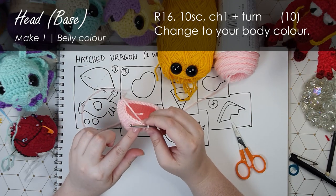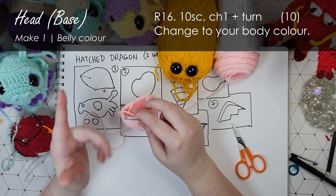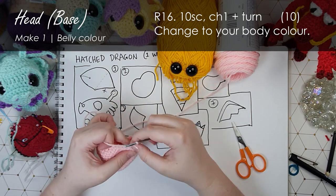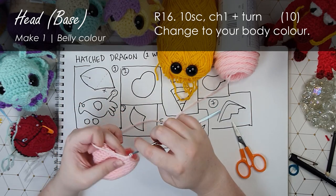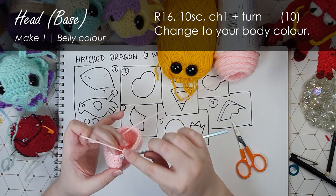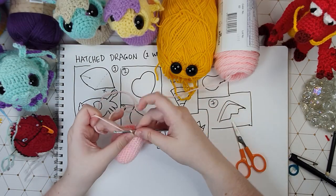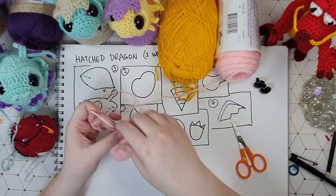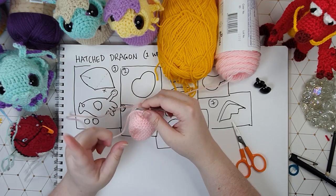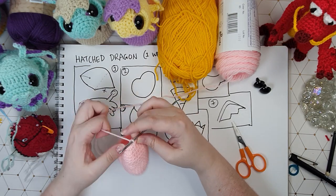What we're going to do is put 10 single crochet in just to move where our loop currently is, and then we'll be swapping colors. I'll pop these 10 stitches in now. So that's nine and in the tenth one I'm going to change color. It's been a little while since I have shown this, though you can always go back to the pumpkin spider video if you want to practice this. We're going to change color in this final stitch.